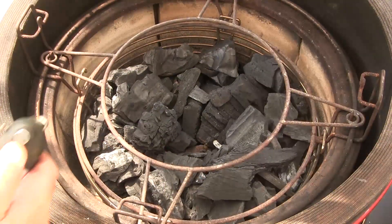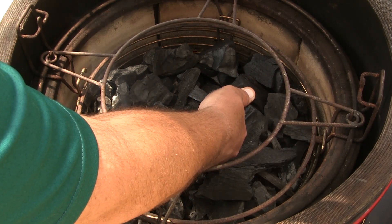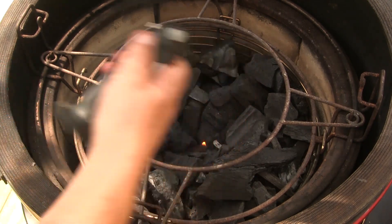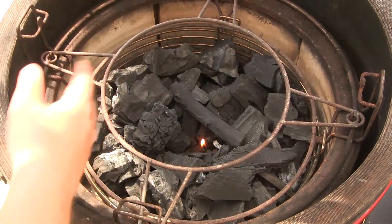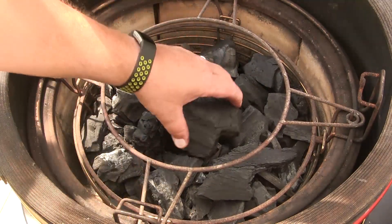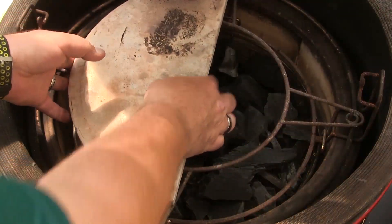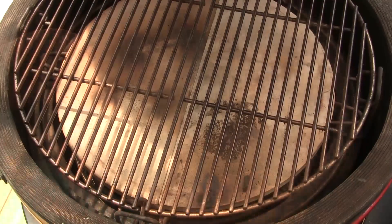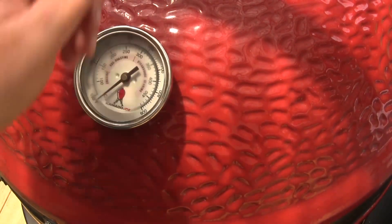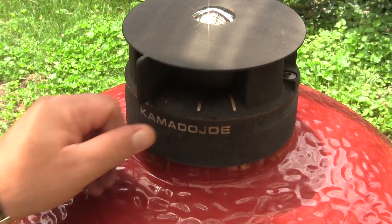Now I'm going to show you how to start up for low and slow barbecue, or any other indirect or lower-temperature cooking. Start by lighting a single fire starter cube and putting a couple of pieces of charcoal on top. Then set your heat deflectors and grill racks in place, and once everything is in place, close the lid and crack the top vent open just slightly — maybe a quarter of an inch.